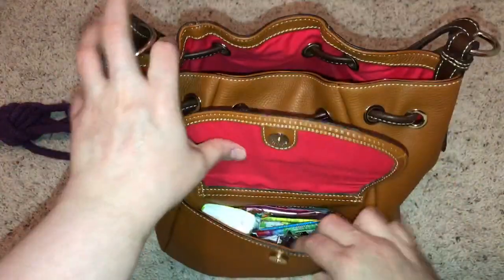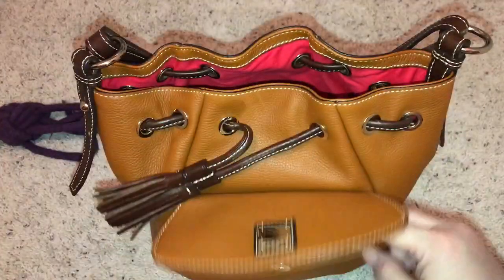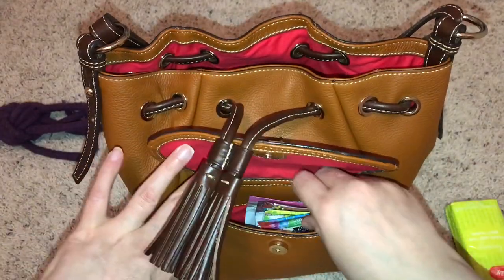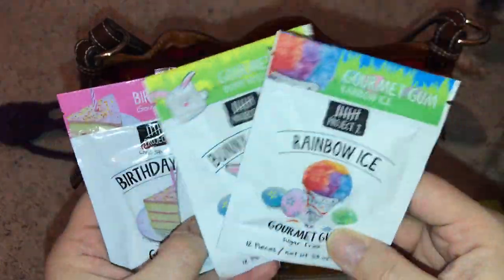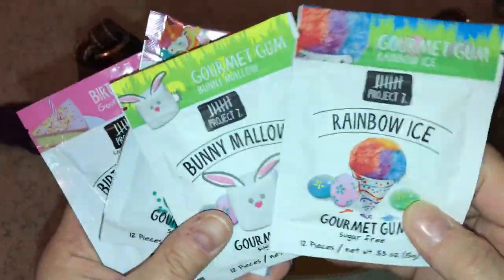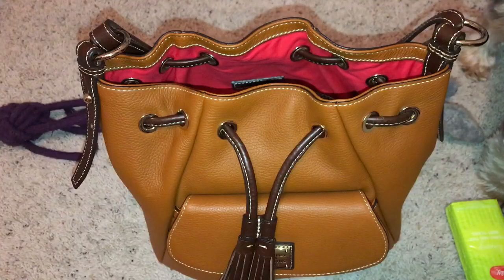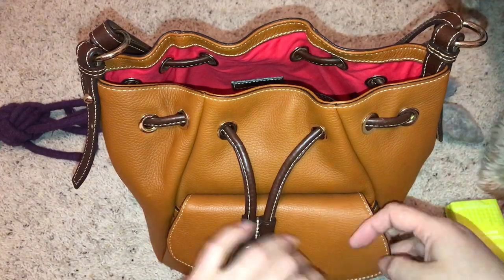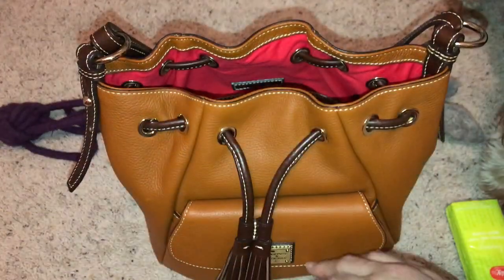In the front pocket, as you can see, it's a very generous front pocket — crammed to the max. I have my tissue. I have a few hand wipe packs — I just got this fairy tale one yesterday at Target. I really need to open one of these and try them. Then I have a One Wipe Charlie and some emergency wipes.